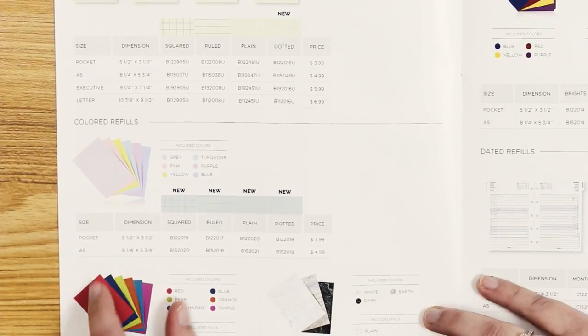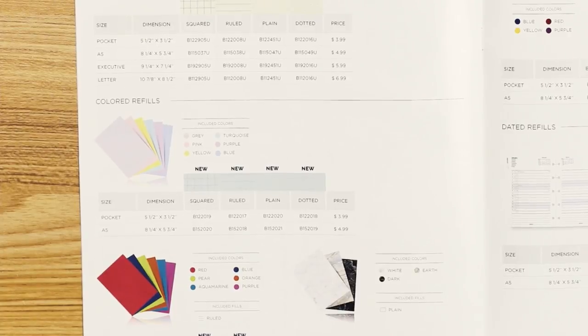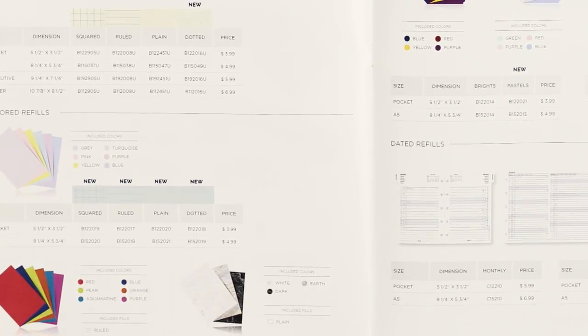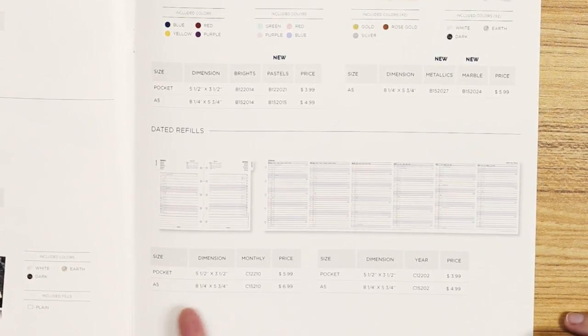Coming out in the end of May or June, we have colored refills for pocket and A5, including colors that match the saffiano line, as well as refill paper for the marble, which I can't wait to see — that looks like really nice stationery quality. Down here we've got our dated refills, available in both pocket and A5, monthly and yearly.